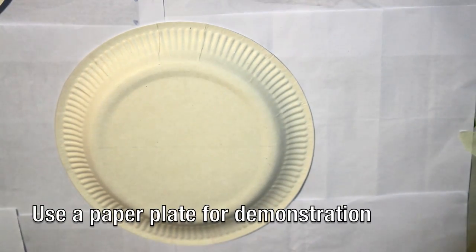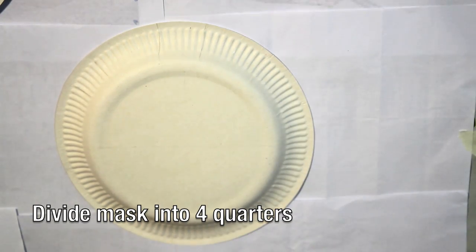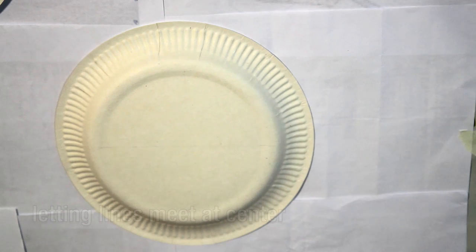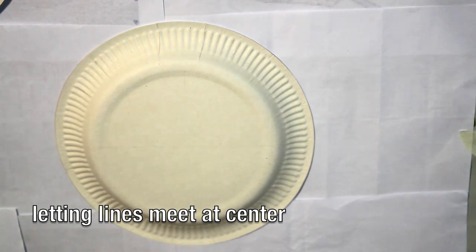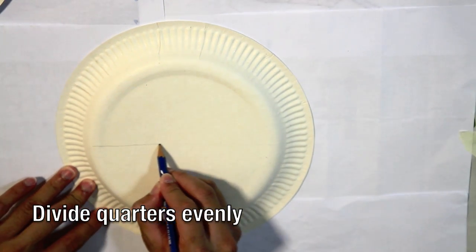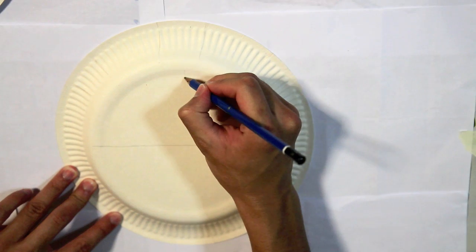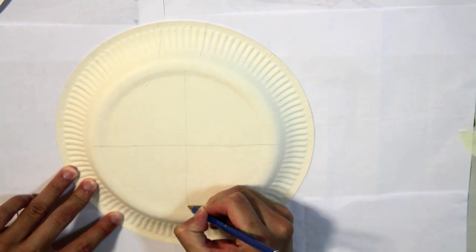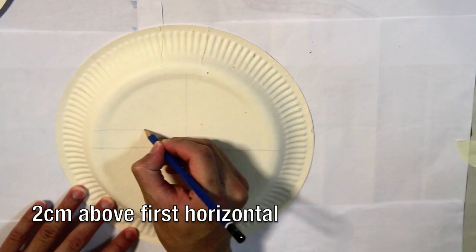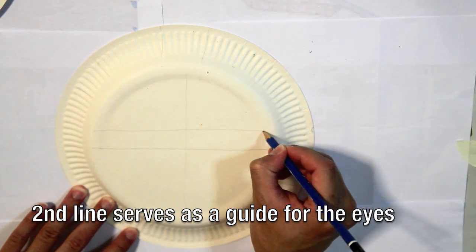We will use a paper plate for demonstration. Firstly, divide the mask into four quarters. This can be done by drawing vertical and horizontal lines across the mask. Let the two lines meet at the centre. As far as possible, try to divide the quarters evenly in order to achieve symmetry in Guan Yu's features. You can also draw a horizontal line about two centimetres above the first horizontal. This second line serves as a guide for Guan Yu's eyes.